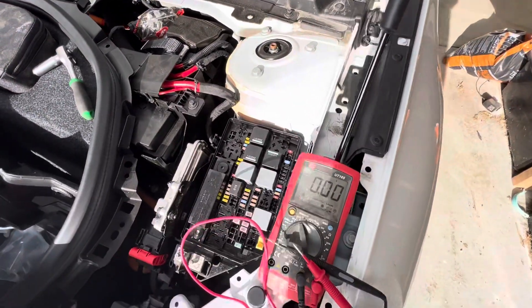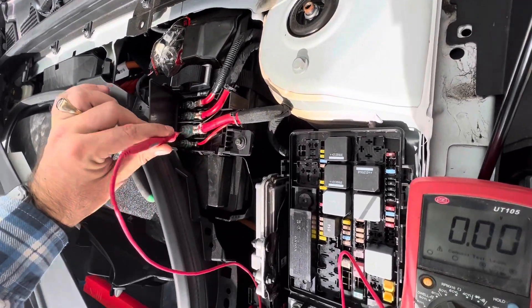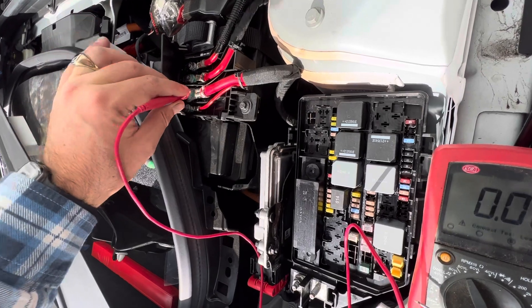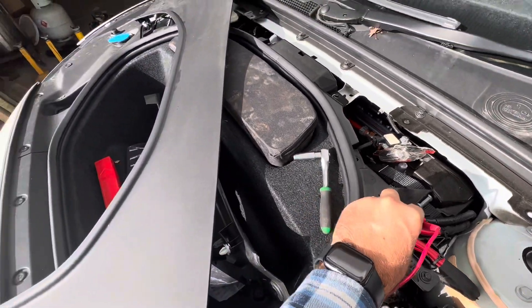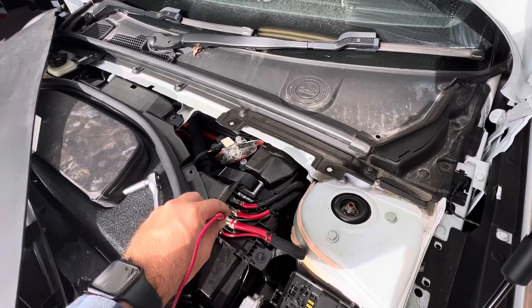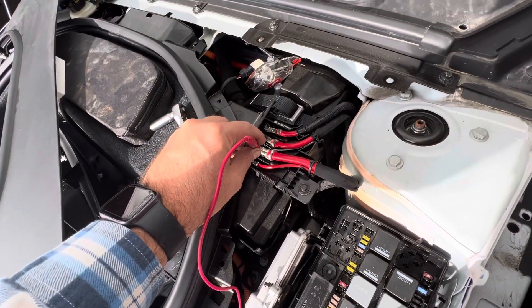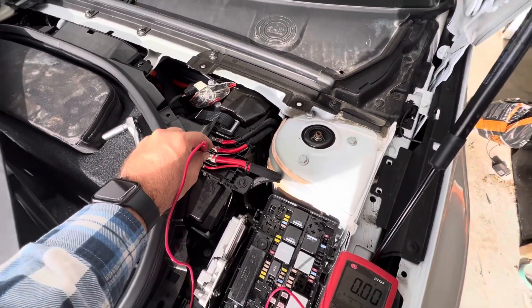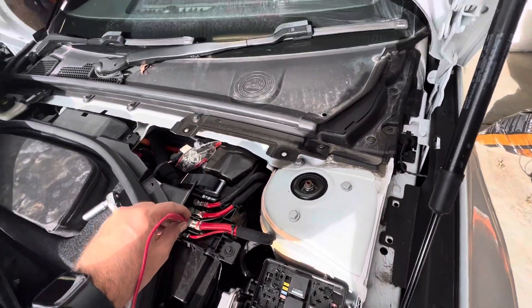Right, so I've got my voltmeter here. It looks like the positive pole is quite a way under, so I'm just going to go off one of these — I'm not sure if that's right or wrong, but if I needed to I'd have to remove the whole inner front compartment, which I'm not that keen to do. Leave a comment if you think this isn't going to give me the results I need. I've got that on the positive terminal — I'll grab my negative lead here.